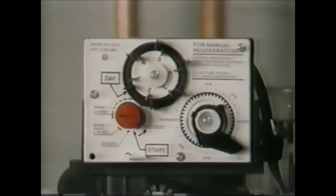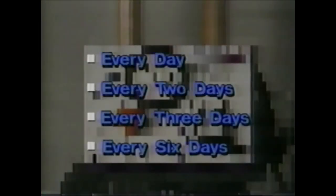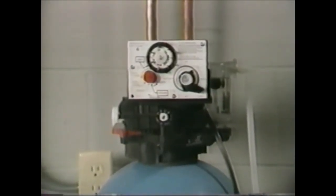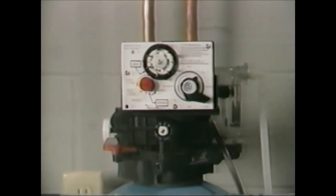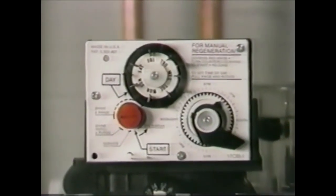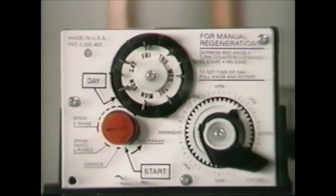There is a six-day timer, which is used in applications where regeneration is desired every day, every two days, every three days, or every six days. You can also use a seven-day timer, which allows regeneration on an exact day of the week. The frequency of regeneration is determined by unit size, number of people in the home, or other factors.